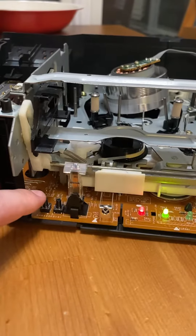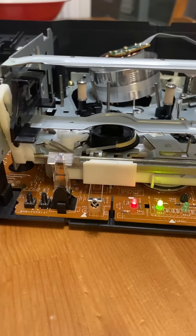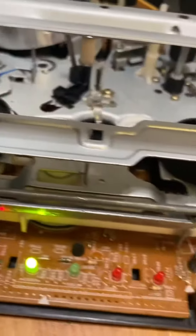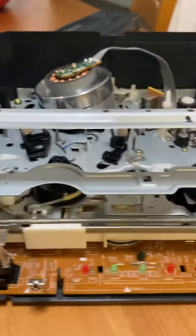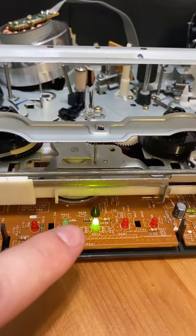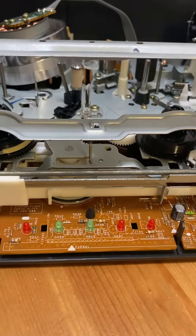That was the power button. It seems like it's grinding but nothing is happening. Let's look a little bit deeper. That would be the indicator saying there's a tape inside here already, but there clearly is not.